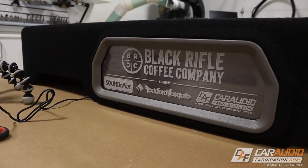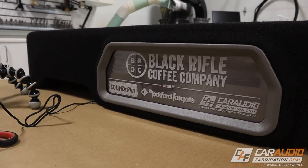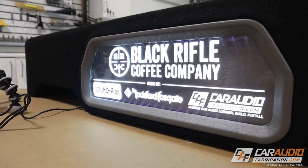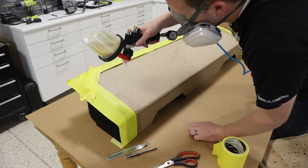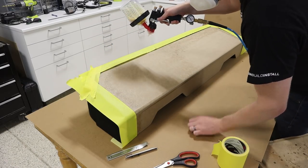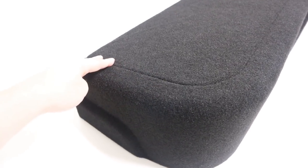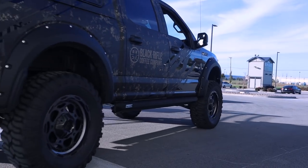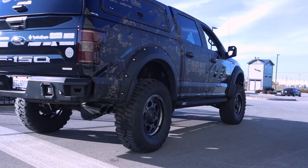All right my friends, are you ready for the moment of truth? Boom! Now you probably noticed that the box is already upholstered. In the next video I'll be showing you a really cool trick for wrapping a complex shaped enclosure like this with a planned seam, and I'm going to show you the rest of this truck — so be sure to subscribe so that you can catch that video.